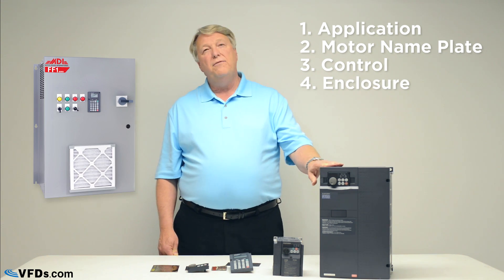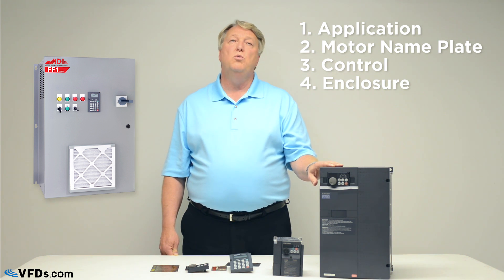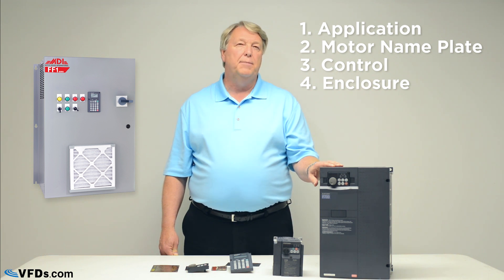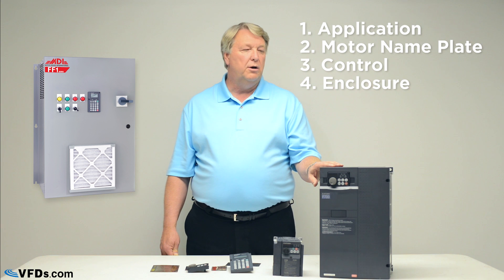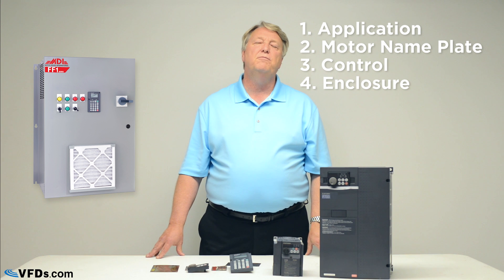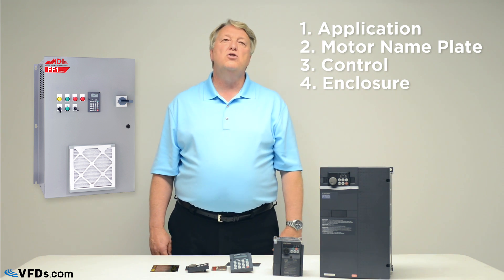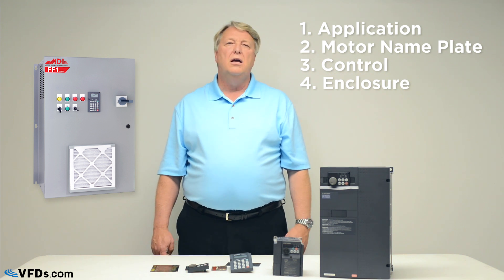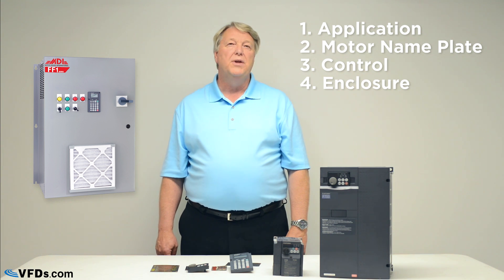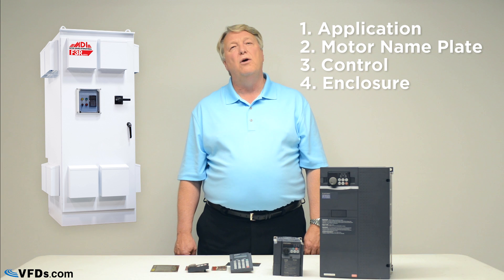The next thing to look at is the enclosure the drive goes in. The drive could be mounted right on the wall, and if you have a clean room that may work. If you want your drive to last a long time, keep it cool and keep it clean. The best way is to mount the drive inside an enclosure that has a positive pressure ventilated system with filters. If you change those filters periodically, the drive will stay clean and last two, three, or four times longer than simply putting it on the wall. If the drive is mounted outside, you'll need a special outdoor enclosure.